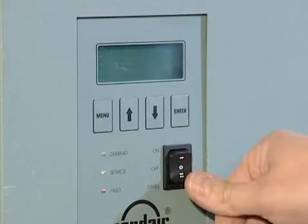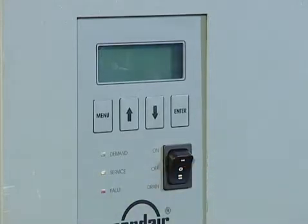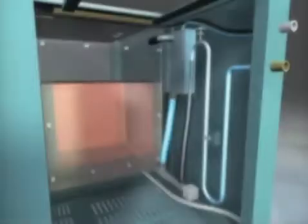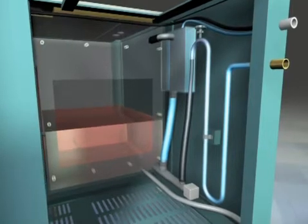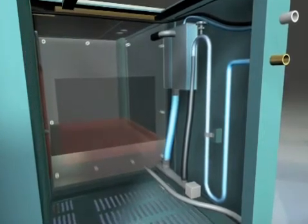The humidifier should be decommissioned when it's being serviced. The tank must be completely drained before servicing and the gas, water and power supply have to be shut off.